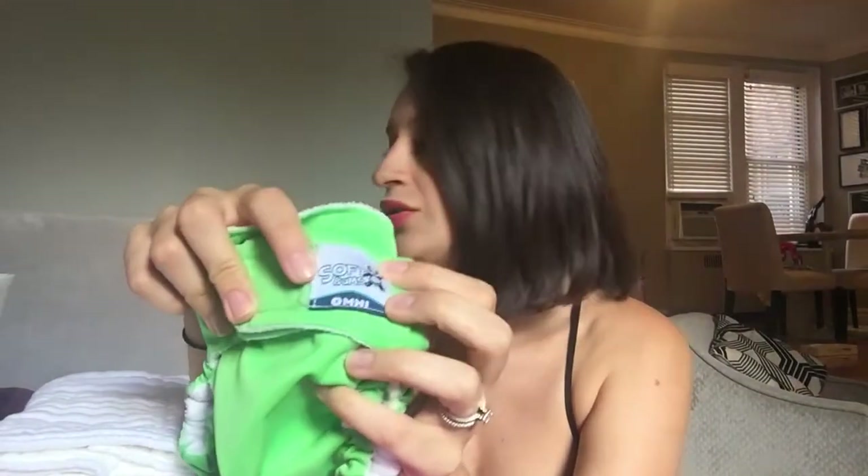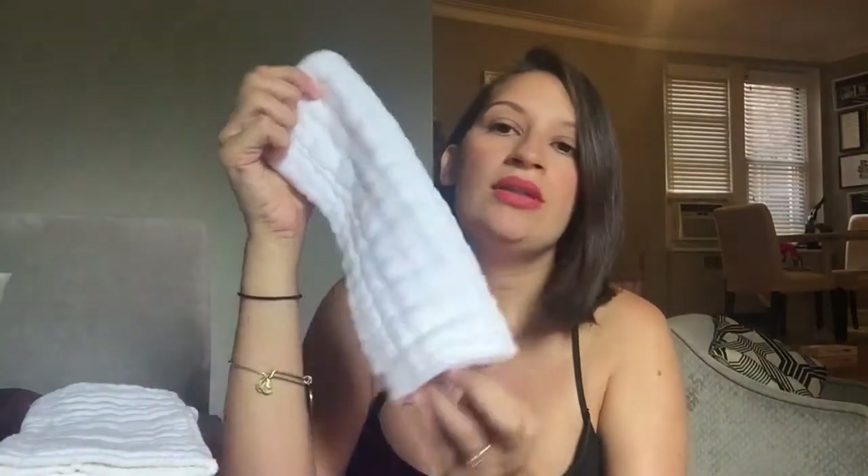The first is the AppleCheeks brand — it's a size system and I just got size ones. I also got the SoftBums brand and I just have a couple so far, which I'll show you in a minute. I wasn't sure if I was going to use pre-folds again, but I saved them and decided they might work inside the pocket diapers this time around.